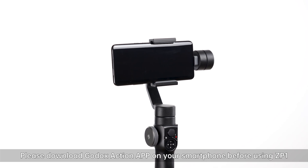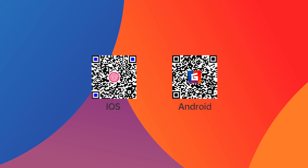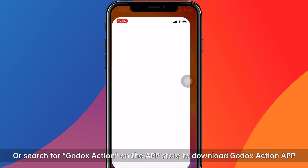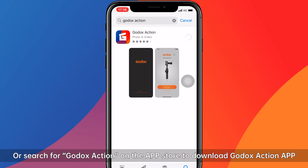Please download the Goddess Action app on your smartphone before using ZB1. Scan the QR code on the package or instruction manual, or search for Goddess Action on the App Store to download the Goddess Action app.